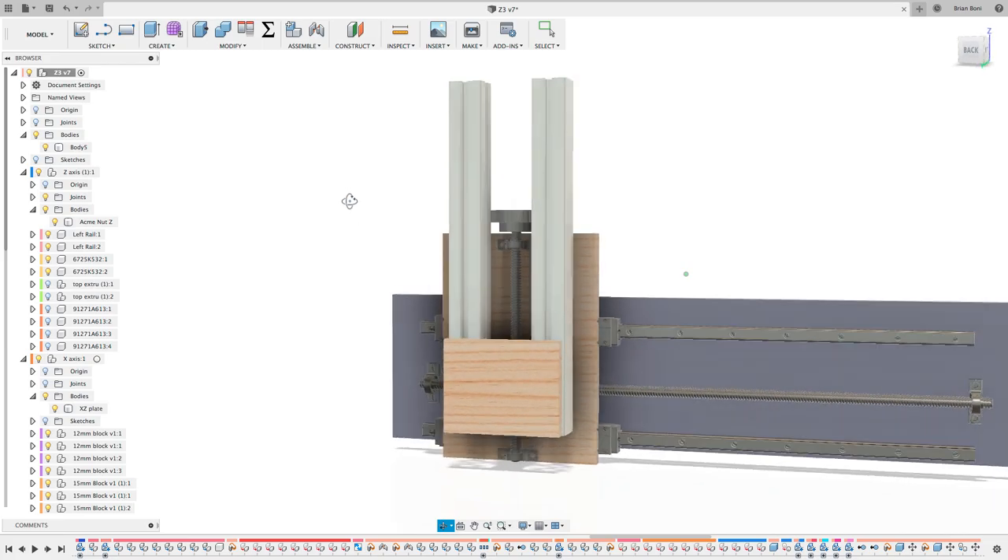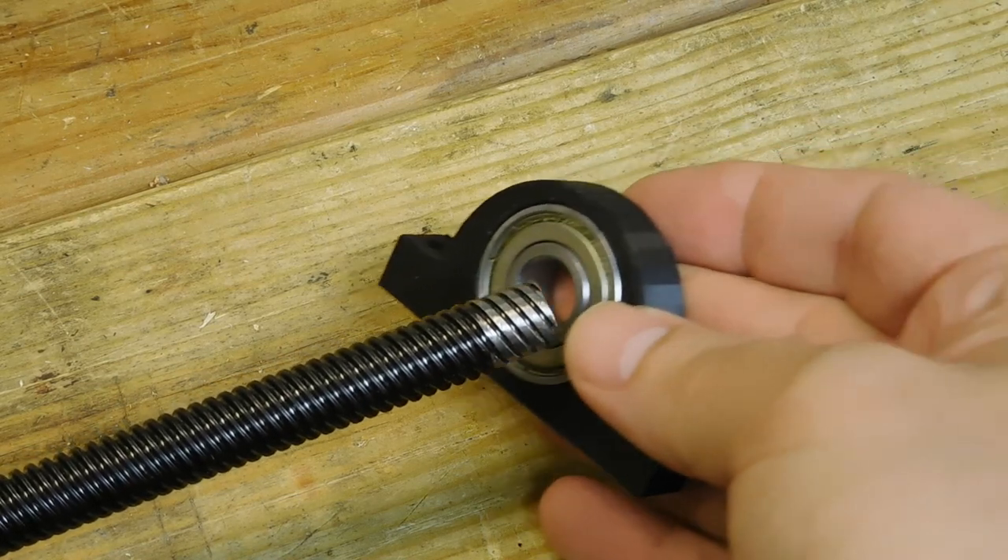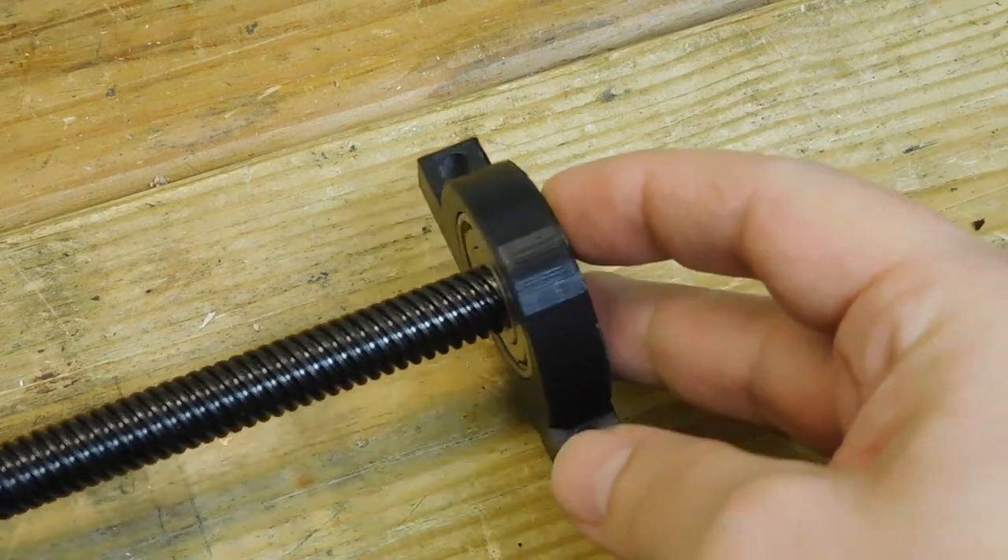The threaded rod is half inch and the 6201 bearings are just shy of half an inch. So we're going to have to grind a shoulder that will keep the rods centered and locked in place.